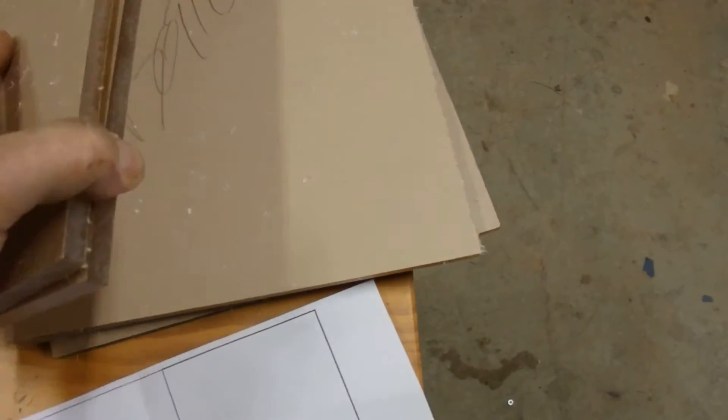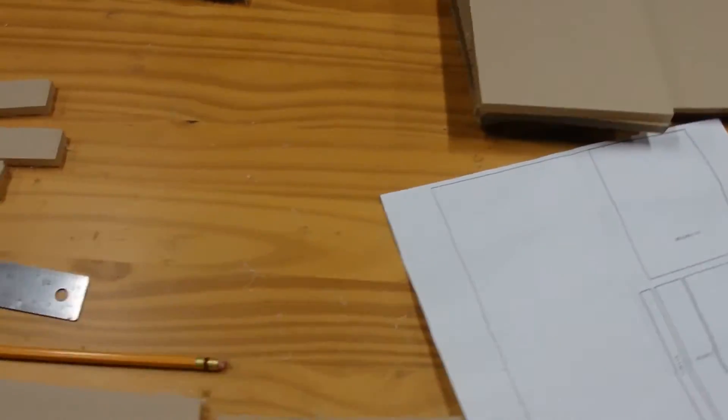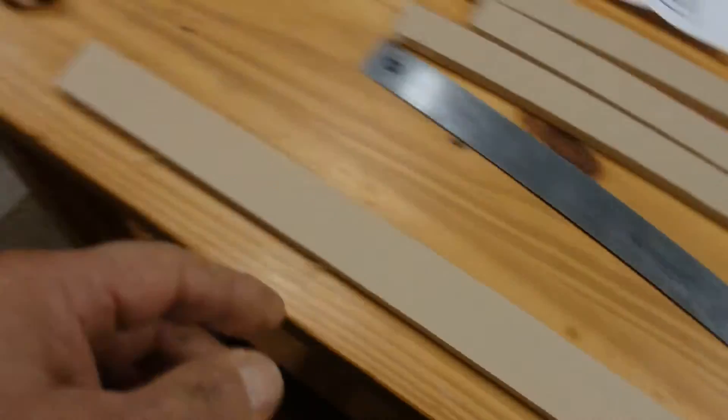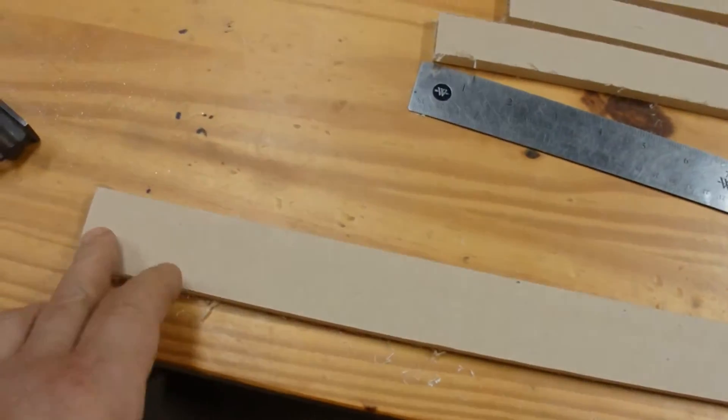I've cut everything just slightly oversized that I don't know about. Here's basically the exterior and the quarter for that. Now what I've got to do is lay out parts to cut on my bandsaw using this lighting fence.